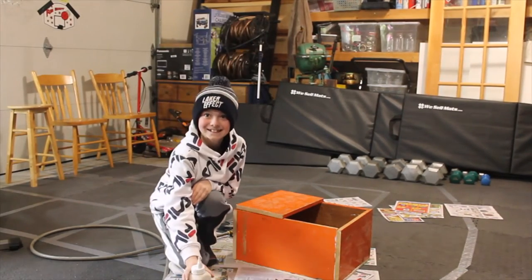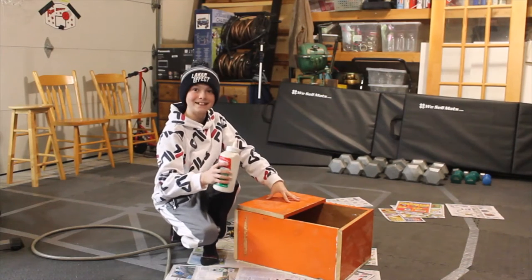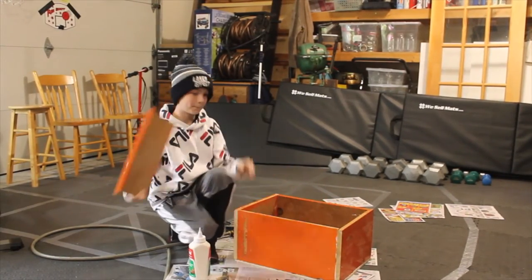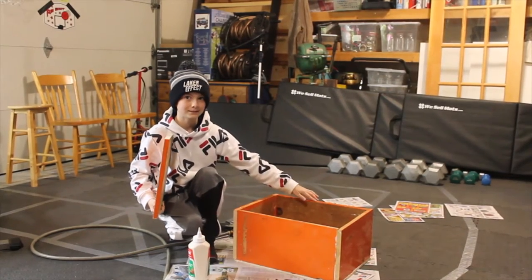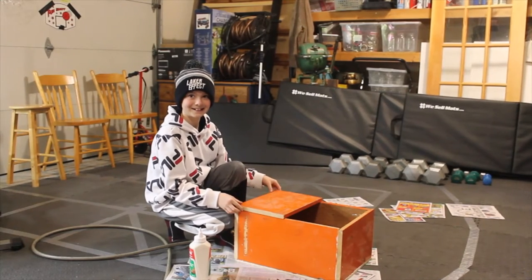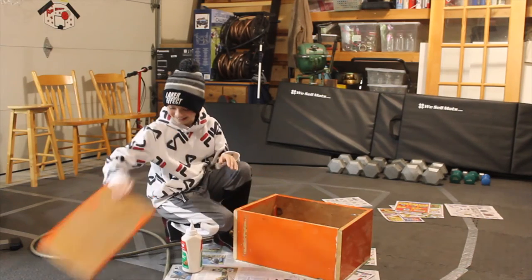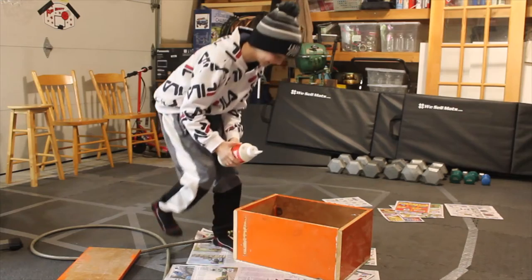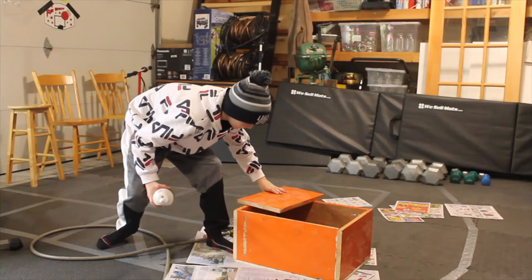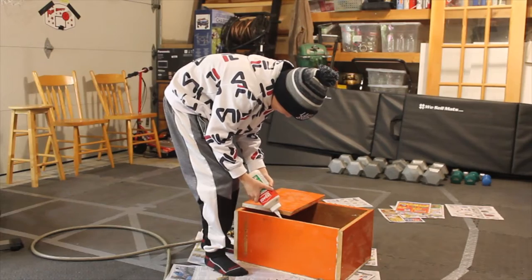I'm not sure what this piece is, but we're going to glue it with this stuff, and we're going to put glue all over here, then we're going to put this piece right back on, and then put glue all over here. Sorry guys, that's behind the camera and it's really hard to see what I'm doing, so I'm going to take this and put it right here.